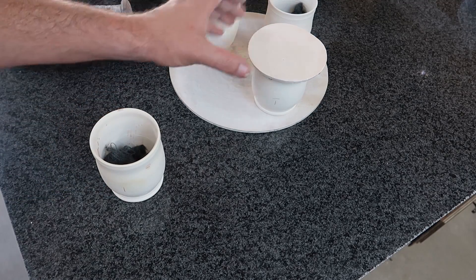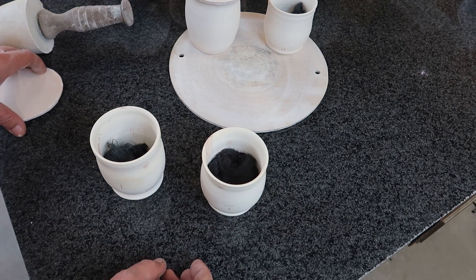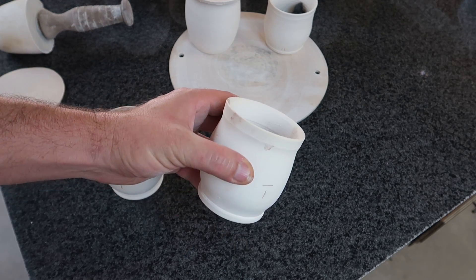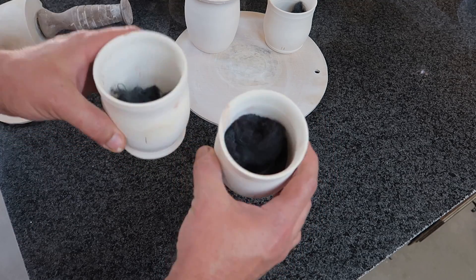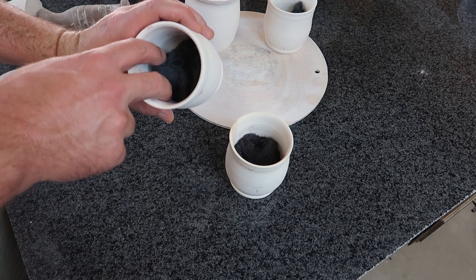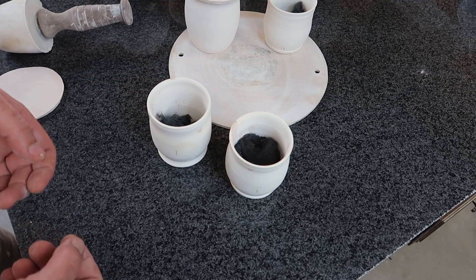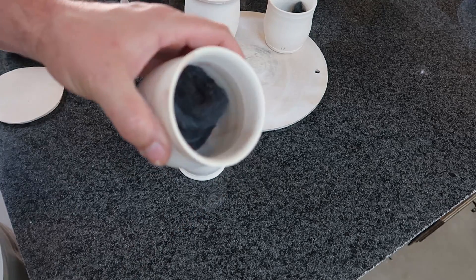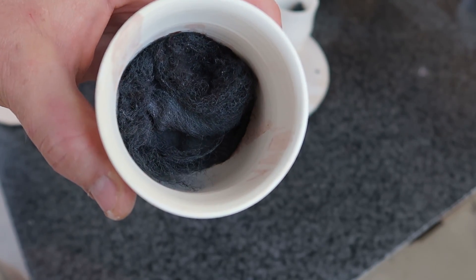Here's what we got out of the kiln — this is actually really interesting. Here are the two that we gave the water treatment to, and the dead giveaway is that these two have brown reddish smudges. But interestingly, I fully expected the uncovered steel wool to just turn bright red like rust, but apparently not. There is a little bit more of a brown tinge to this one than the others, but not much.